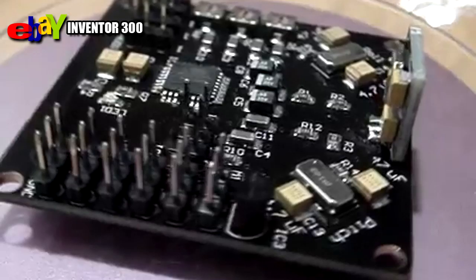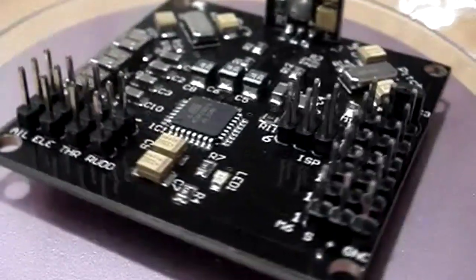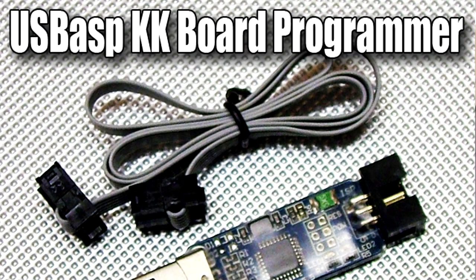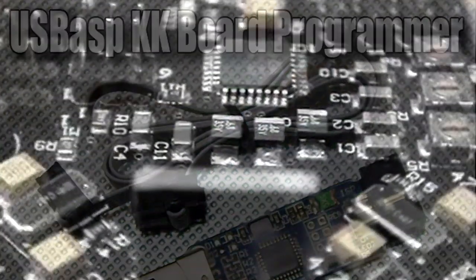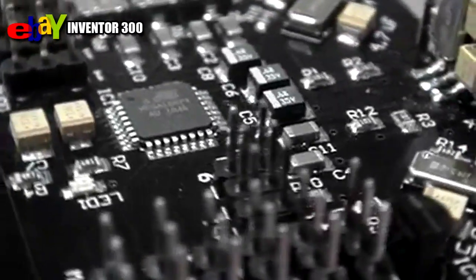The board comes in black with an armed ready-to-go LED and has an onboard in-system programming ISP header to enable easy firmware updates with a recommended programmer. The onboard ATMEGA 168PA chip gives users the extra space to load expanded firmware with higher refresh rates to enhance stability.